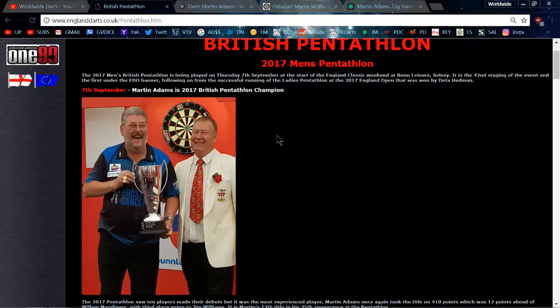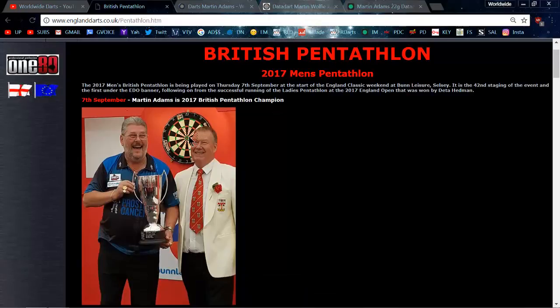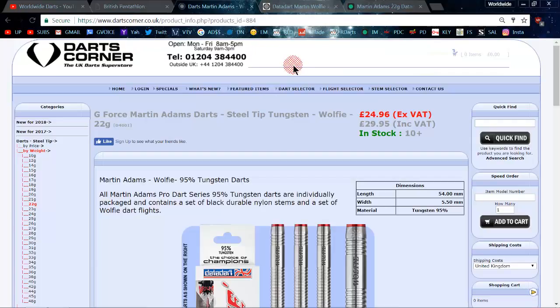The first reason being that a couple weeks ago he won the 2017 British Pentathlon — they were using the 180 Gladiator 3 board — with a score of 410 points, pretty decent day at the hockey for Mr. Martin Adams. The other reason I bought these darts is because on some forums and over on Reddit Darts there was some confusion about the actual dimensions.